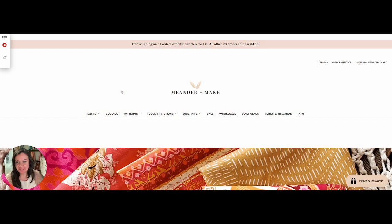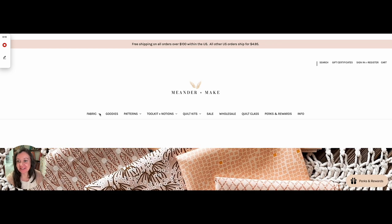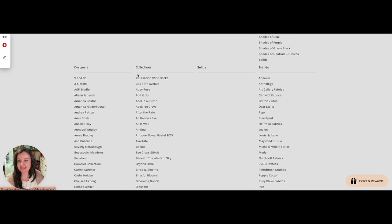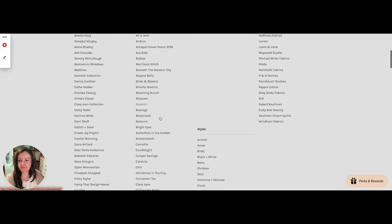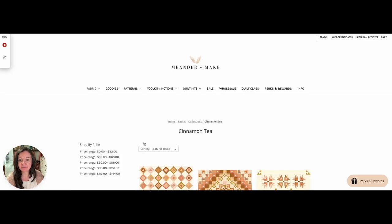So that is the quilt show. Let me show you the mock-ups and how to order. I'm really, really excited to show you these mock-ups, but they take forever — literally all day long, that's all I've done today. So you want to come over here to meanderandmake.com and click that little arrow beside fabric. Scroll down till you get to collections, and then just go and find Cinnamon Tea — they're in alphabetical order.